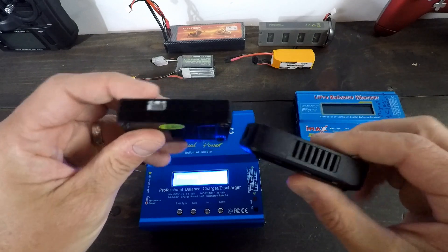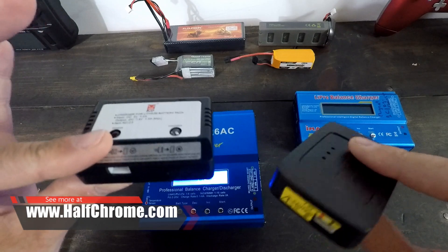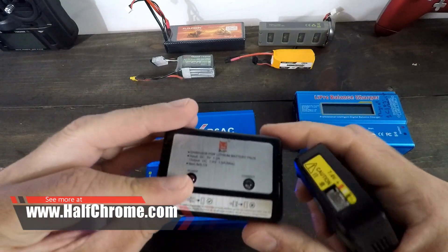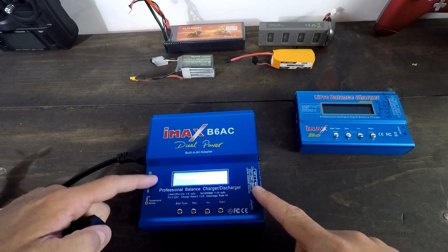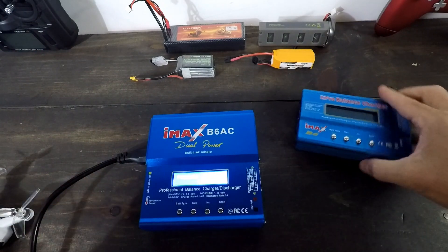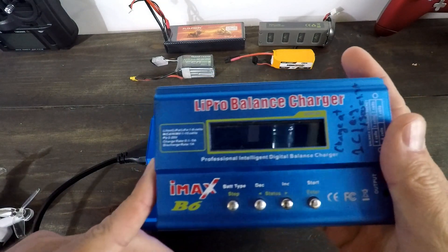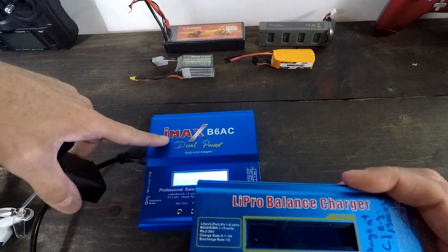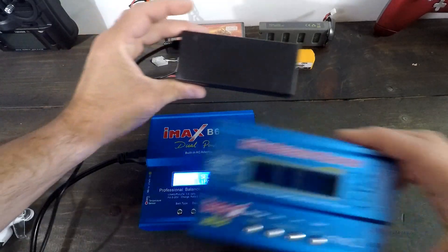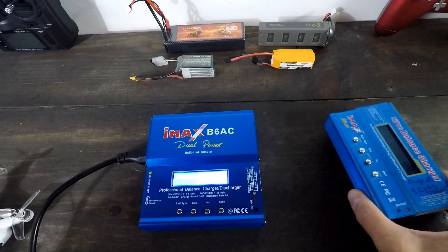These are some of the chargers that come with drones that I just don't trust. I don't know how great of a job they're doing actually balancing the charging, but something like this is going to be much better. Now this over here is the original B6 balanced charger — it's pretty standard. The difference between these two is that this one doesn't have a built-in AC adapter. This thing is gigantic, so basically you have to find one of these and plug it in, whereas it's already built in on the other one. That's nice.